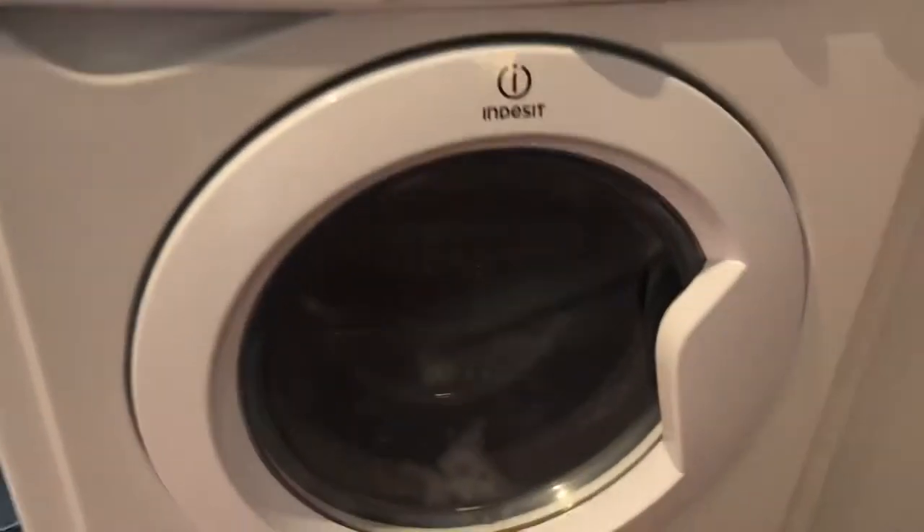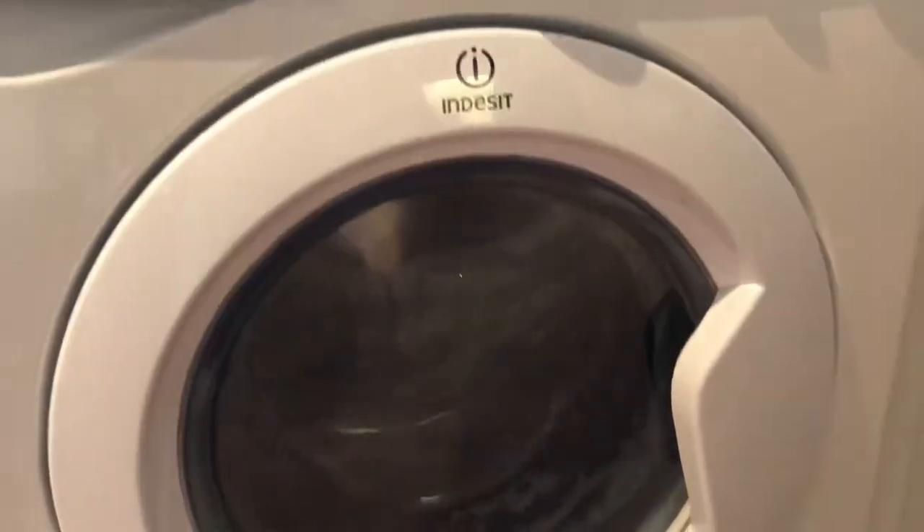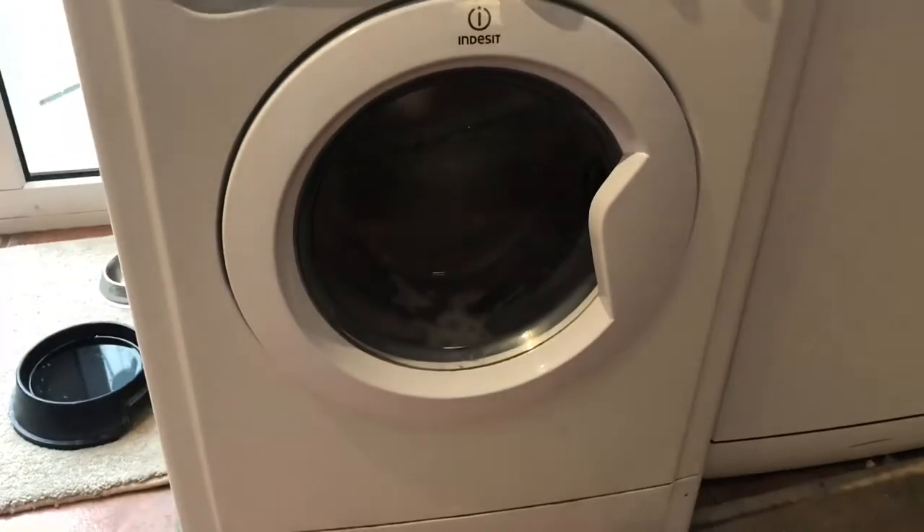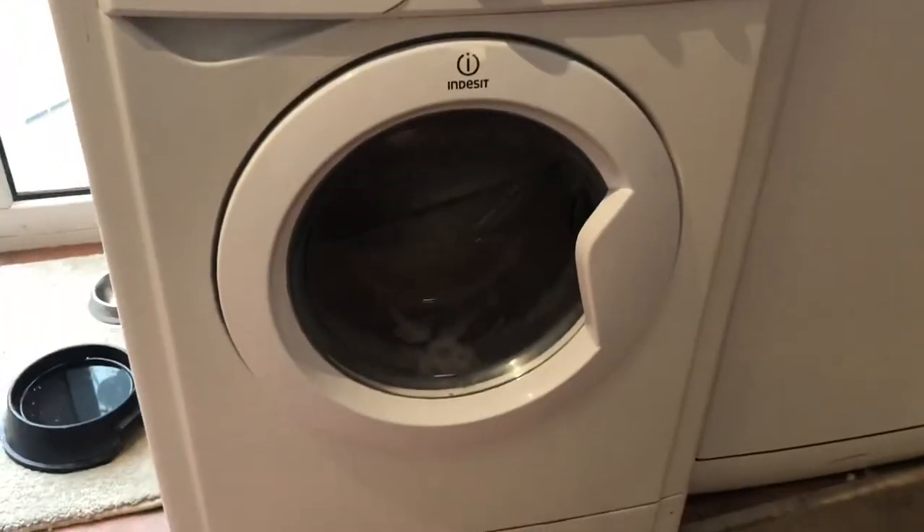Then you just stick your jacket — or whatever you're trying to lighten — into the washing machine, and hopefully it's going to come out lighter than it was.